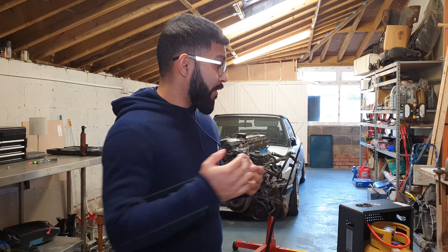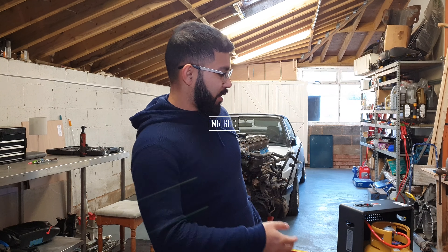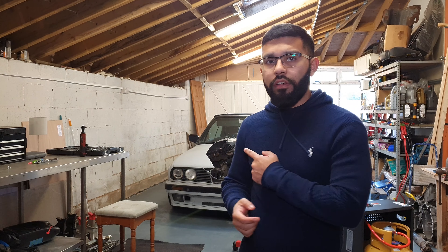Hello YouTube and welcome to another vlog with me working on my E30. In this video I'm going to be hopefully clearing up and dismantling the M52, as well as doing a couple of little bits and pieces to the E30.